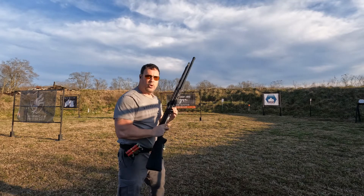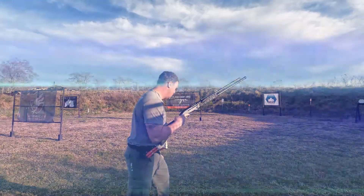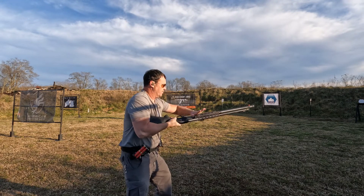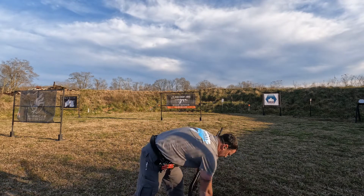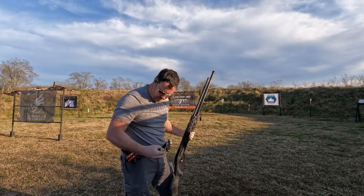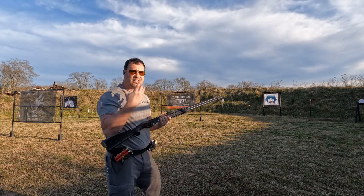2.81 on the strong hand load. For the weak hand, I put the gun back on safety from the previous run — not a bad habit, but it caused me to mess up: 4.47 on that one.